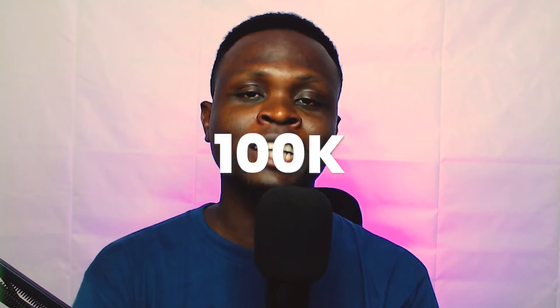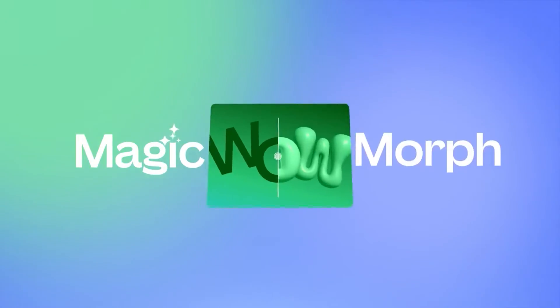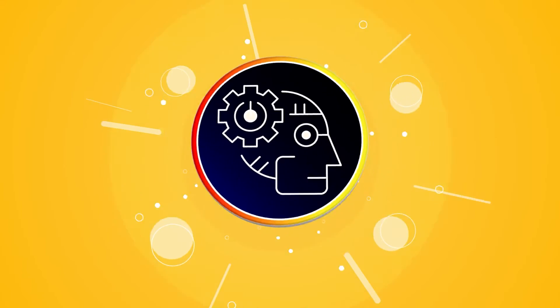What you see on your screen is what we are going to be creating in this tutorial. If this is your first time on my channel, please subscribe because we want to hit a hundred thousand subscribers by the end of the year. If you're on the free version of Canva, you can upgrade to Canva Pro for free — I have a link in the description box below.